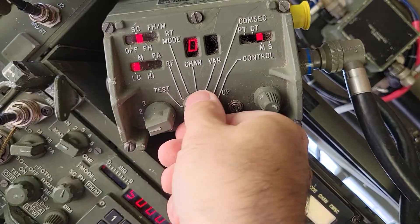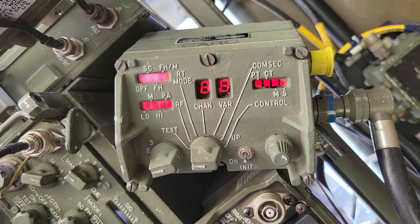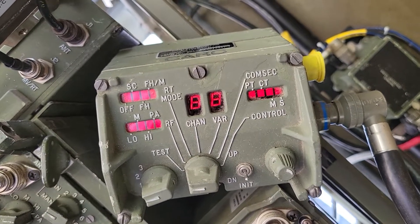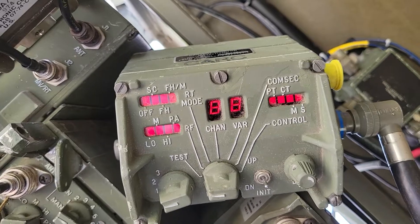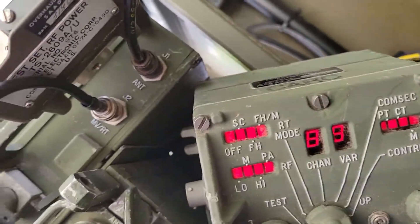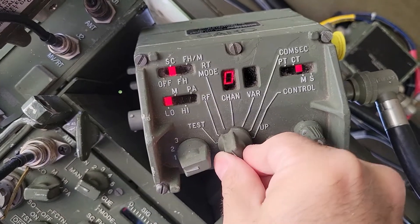You can do a self-test — you'll see 'GD' for good, and the channel and variable display reads good. This self-test only runs from the remote control monitor; it does not actually run on the radio itself. You can see neither radio is doing anything during the self-test.